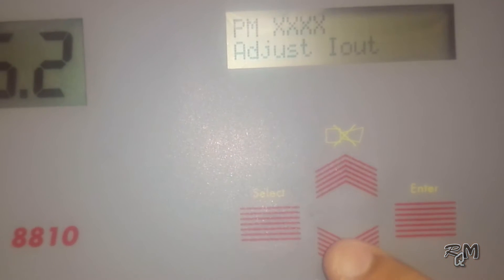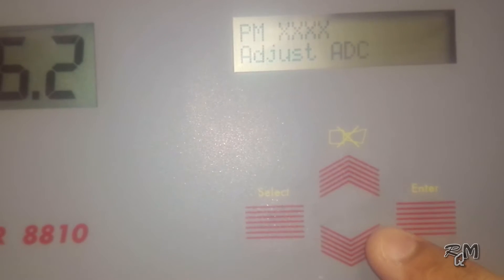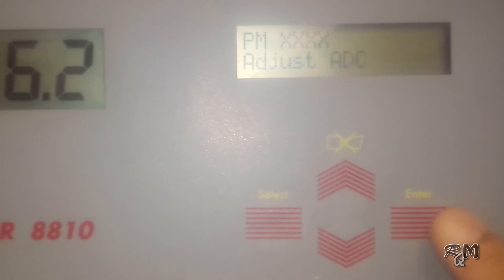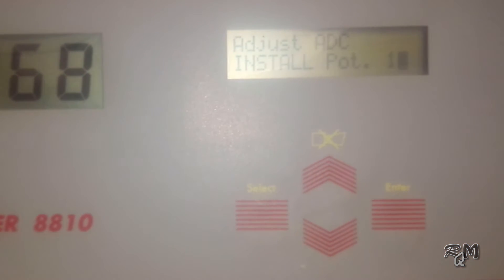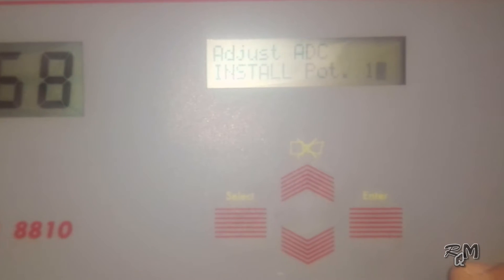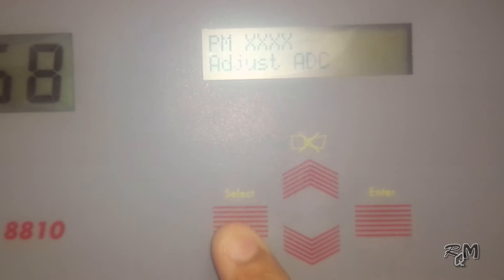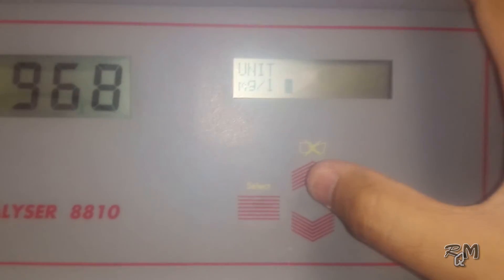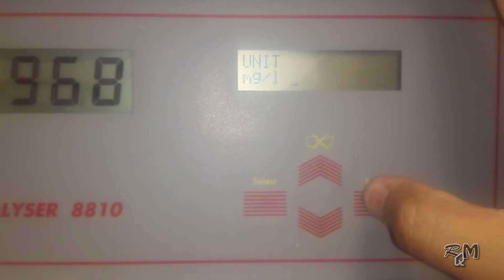The next menu is for adjustment of the ADC — this menu is used to adjust the −500 mV and +500 mV output. I will explain how to do this in another part of this analyzer. We can make the analyzer operational without this adjustment, so keep it at factory default. Then go to the unit menu, select mg unit for concentration, and press Enter.